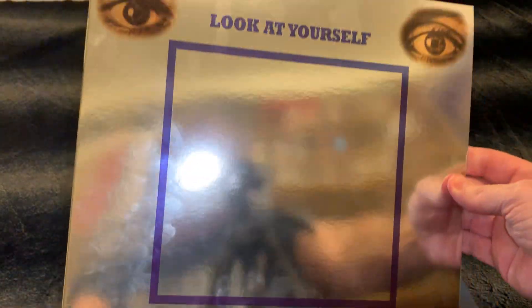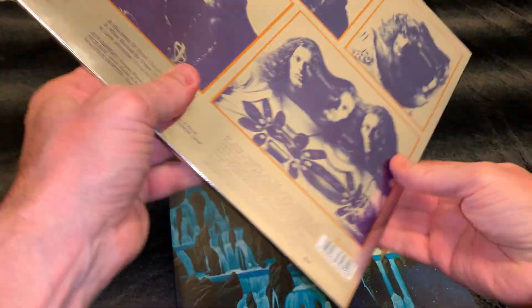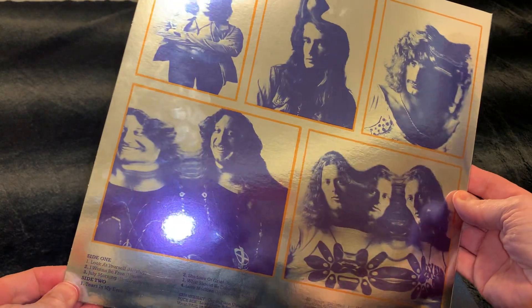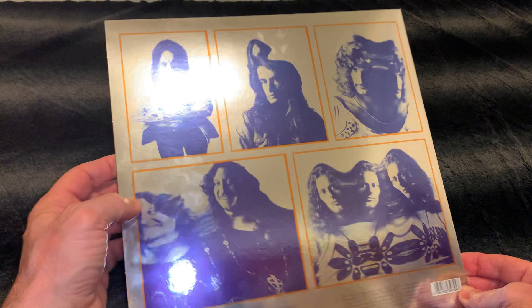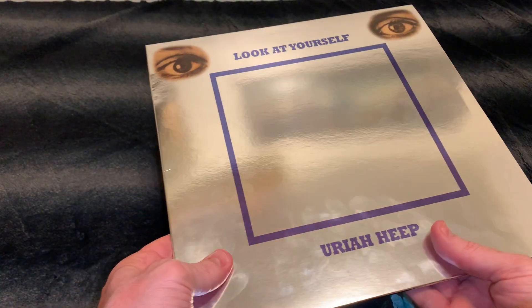Also look at this — so hard cover. So this is 'Look at Yourself.' When Uriah Heep started to happen, this is the album, in my opinion.